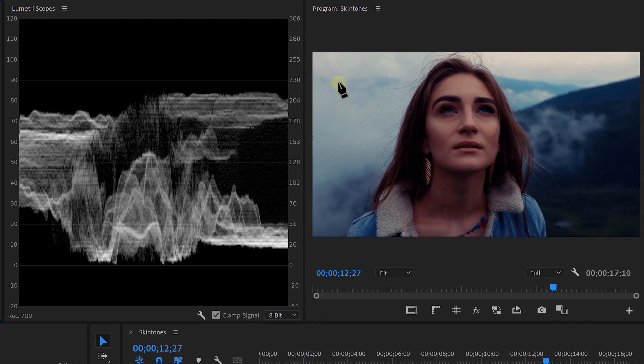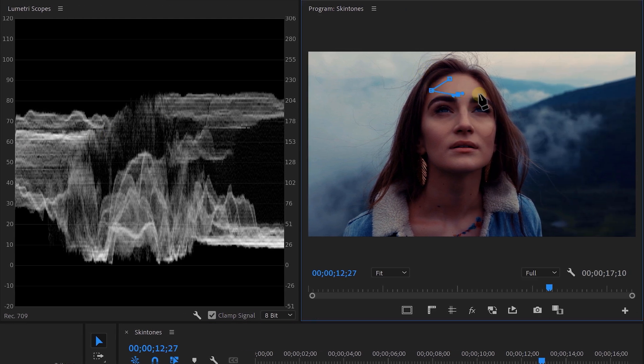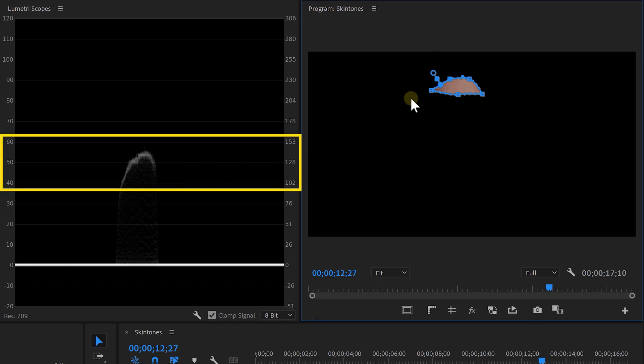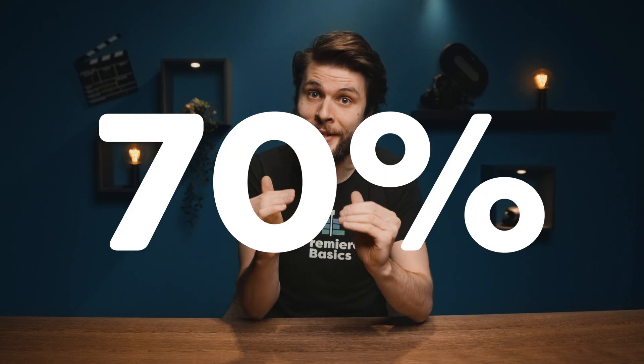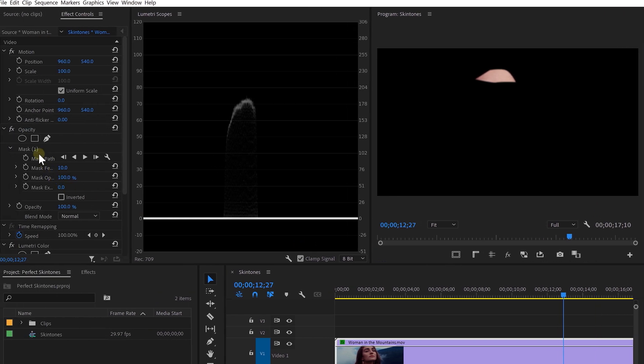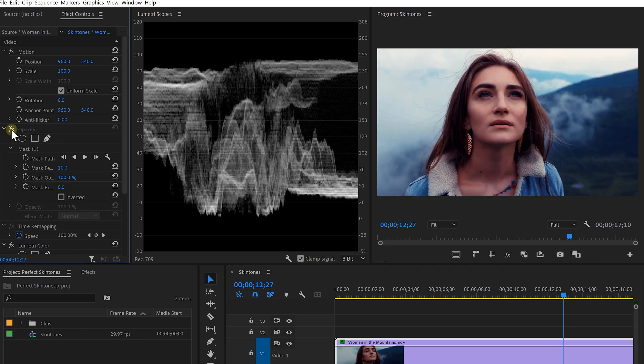But how exactly do we use it now? I'm gonna go to the opacity property of my clip, take the pen tool, and draw a mask around the bright area of the woman's face. The waveform will now only display the area that we've selected. I can read that the skin tones just lay above 50%. There's this beauty standard where we want the skin tones to be on 70% — though in dark scenes or creative work, it's not always needed. So let's bring up the exposure so that the skin tones lay around 70%. We can disable the opacity for a moment to hide the mask and see the changes over the entire picture.